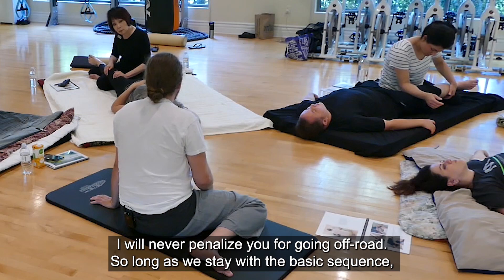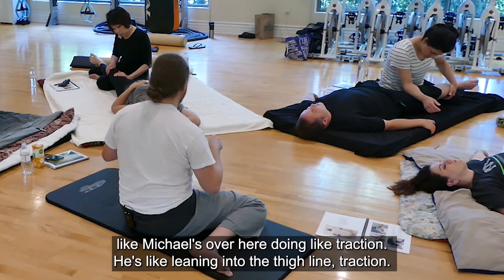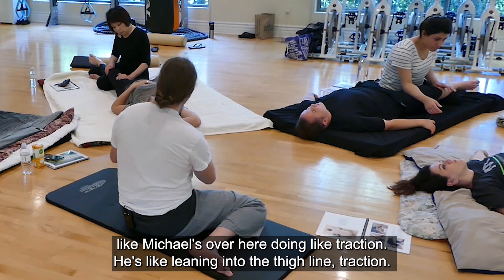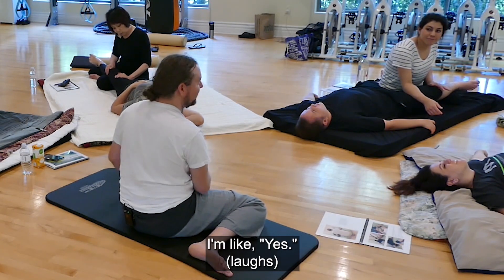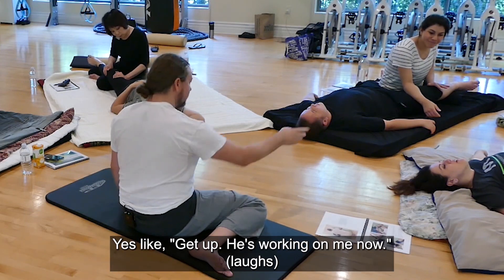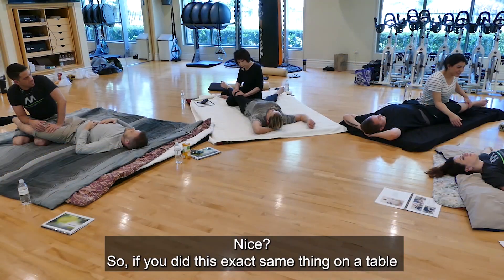I will never penalize you for going off road, so long as we stay with the basic sequence. Like Michael over here is leaning into the thigh line, doing traction. He's working on me now. Nice.